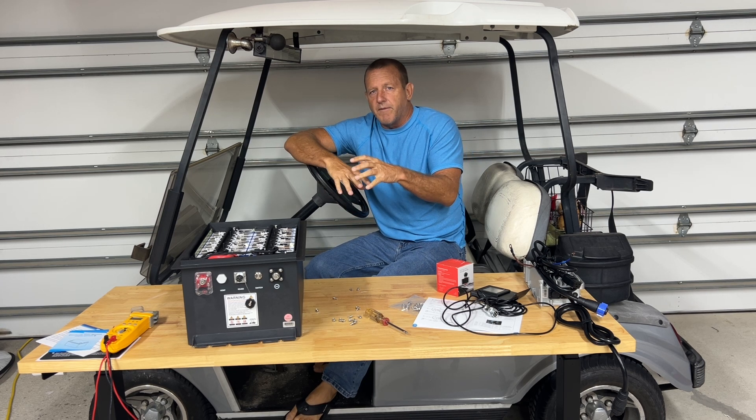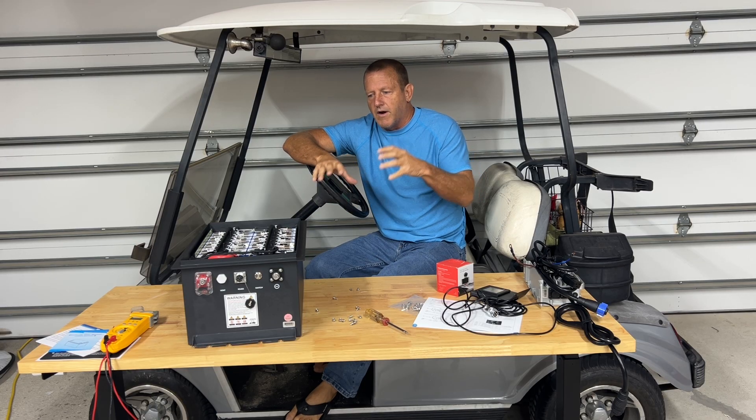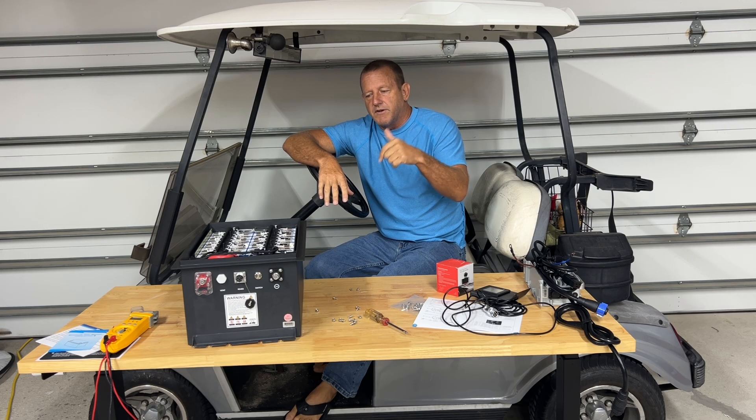That's the EOS 48-volt 200-amp battery installed in this golf cart. Great price on this battery — you have the link in the description down below. Make sure you like, subscribe, and share this video. Until next time, Stone Broke Adventure.